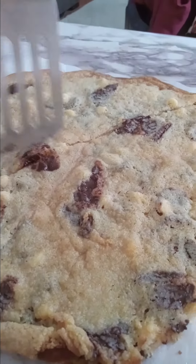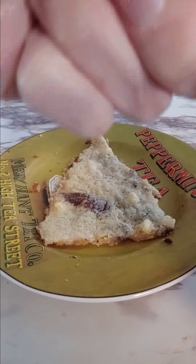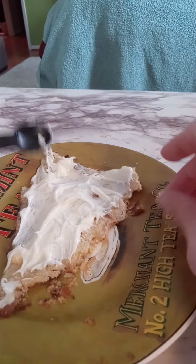Here it is right here. I'm cutting it into pieces to make it look like a pizza slice. And then I'm going to put some cream cheese frosting on it and some sprinkles, and that's it — that is my chocolate chip cookie pizza.